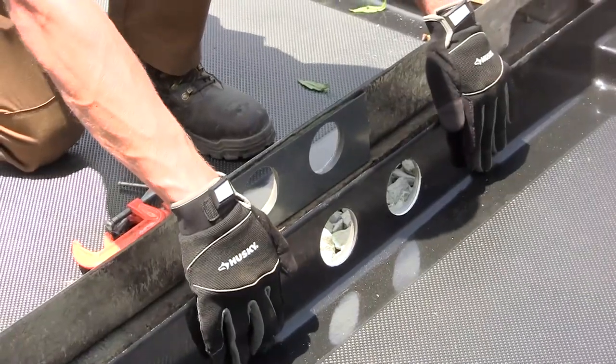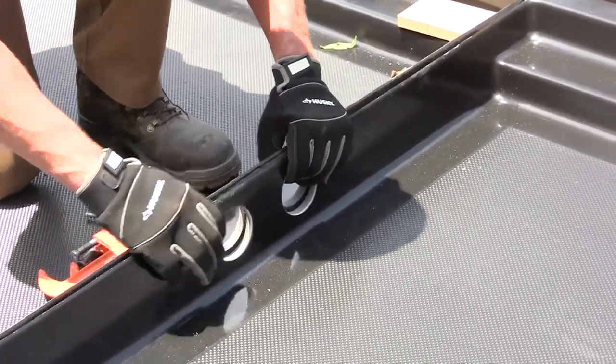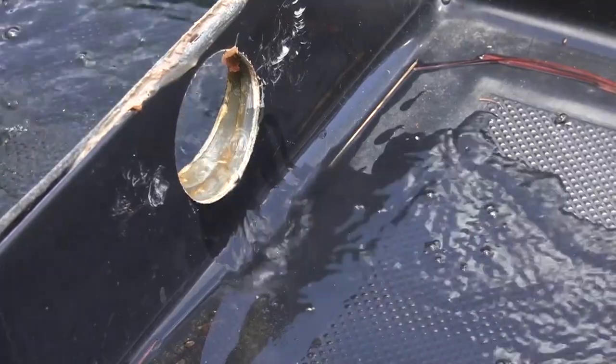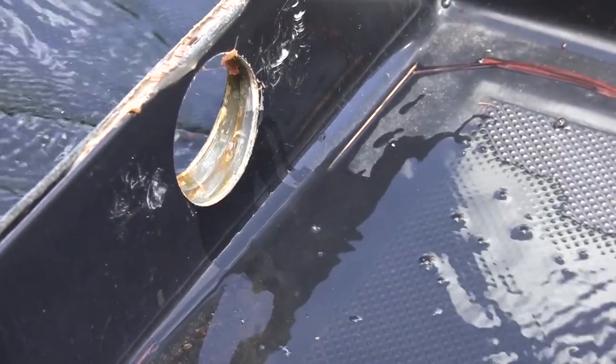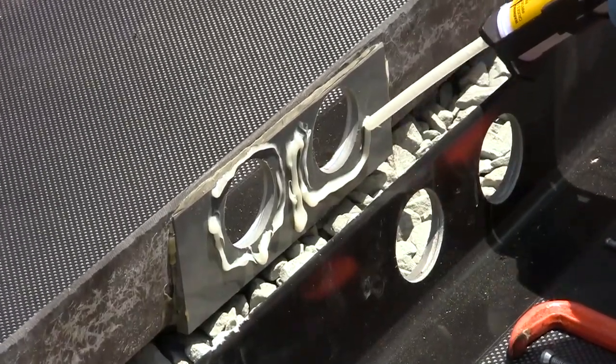Ultra Trackpans can be connected to allow spills to travel from one pan to the next. In this patented system, the 3-inch flow-through ports allow spilled liquids to travel from pan to pan. Pans are secured to each other using a two-part adhesive.